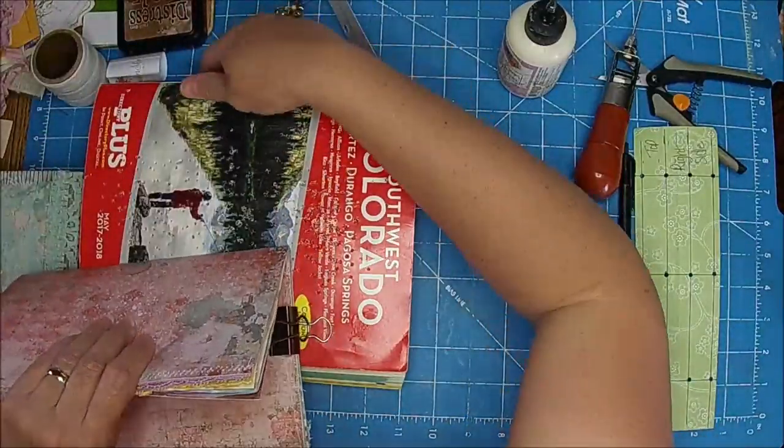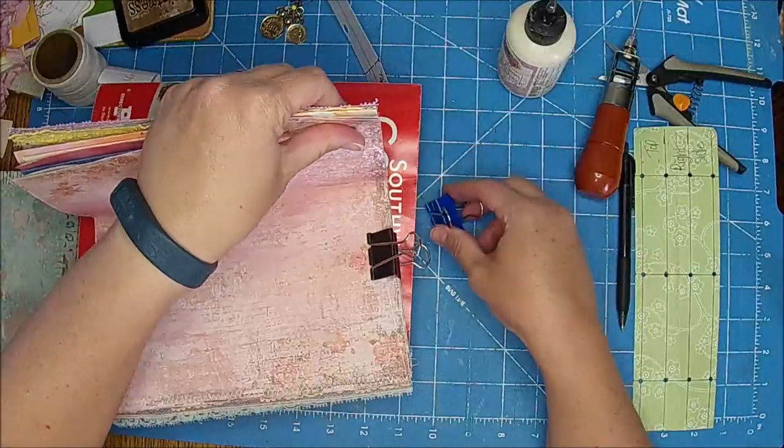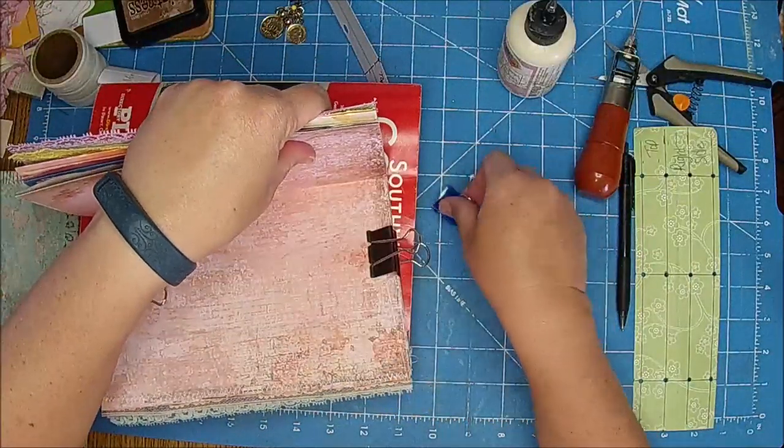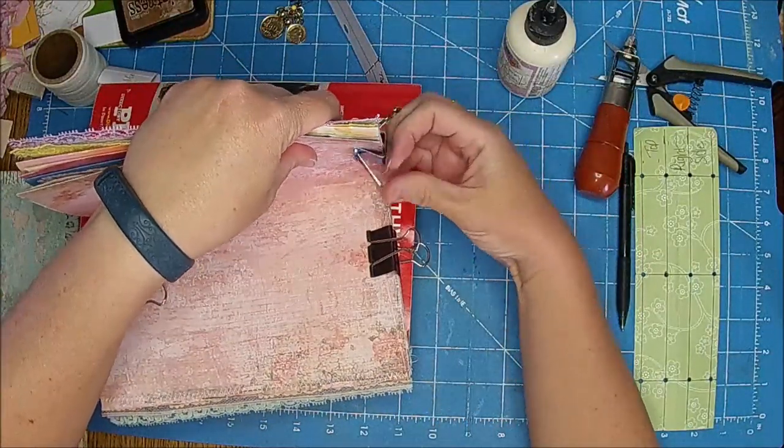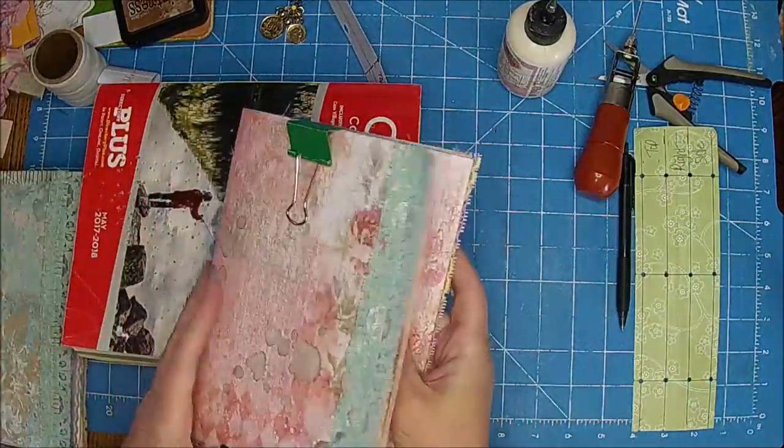They give you phone books every year. Yeah, we get them every year. Some people use them to put their extra paint in and stuff — I kind of use them that way too.